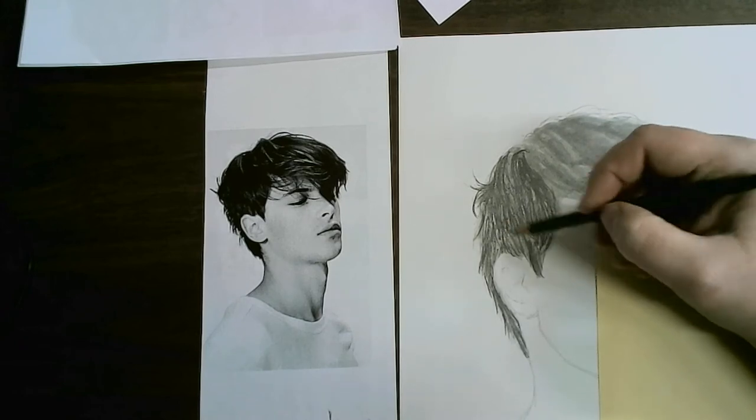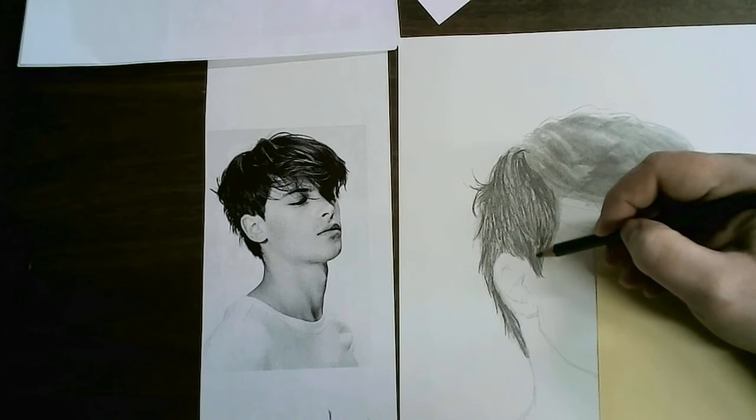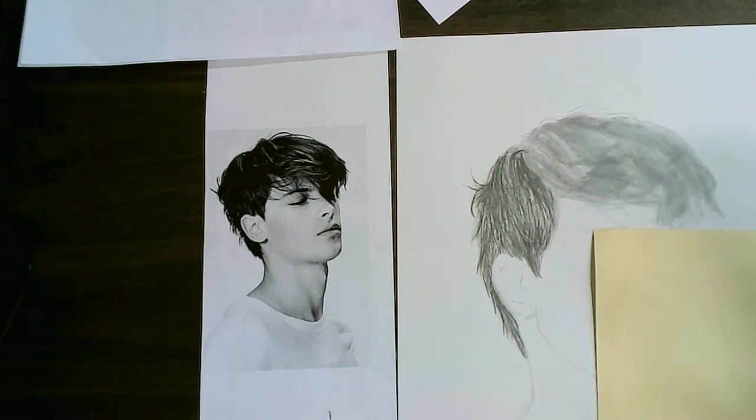The first layer is the most important layer. If you get a really good first layer, it makes all your other layers go much faster. For this hair I would say about four layers.